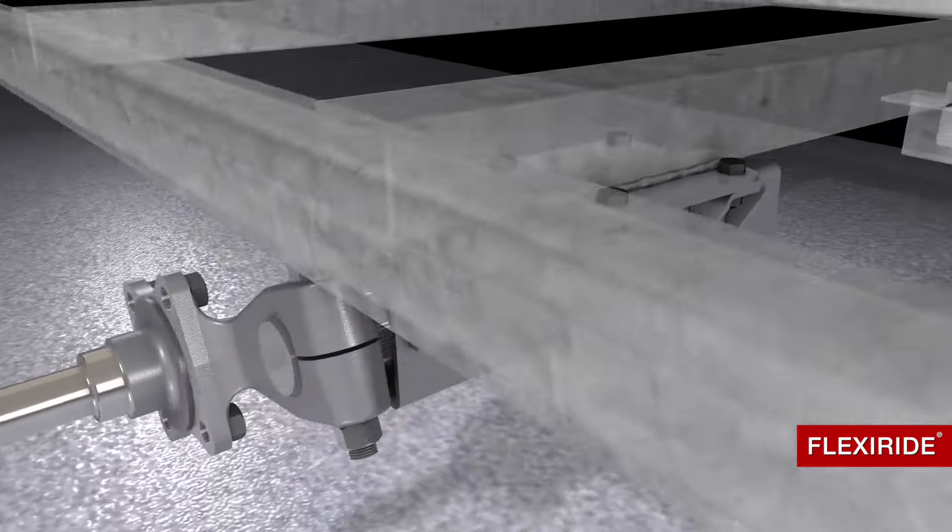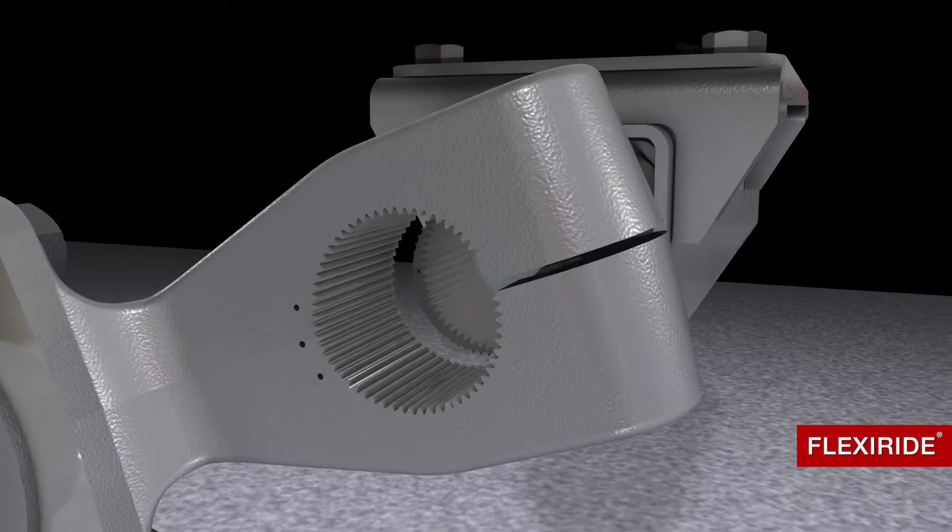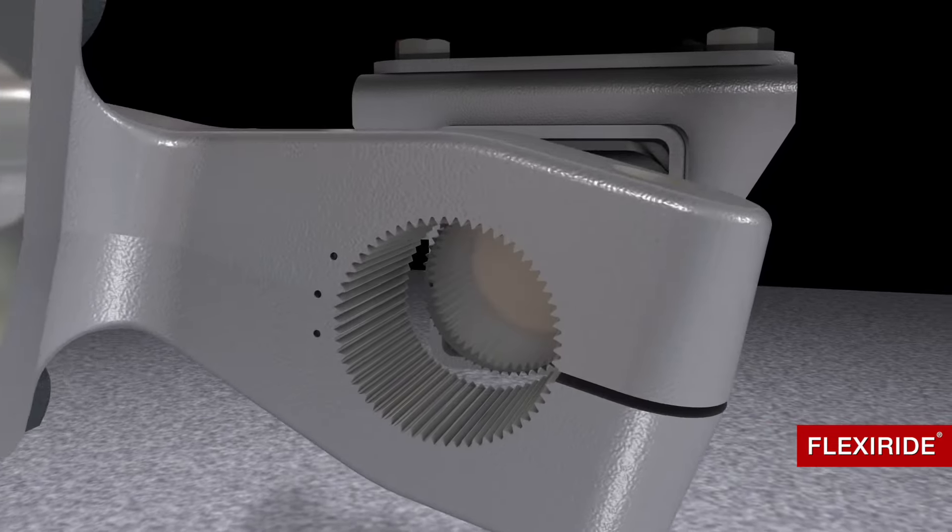The one-piece forged spindle arm is stronger and safer than welded units. The splined arm is adjustable for a range of starting angles to easily adjust trailer height.